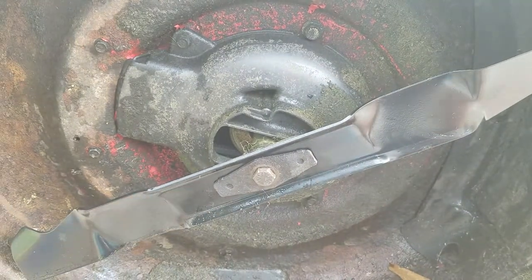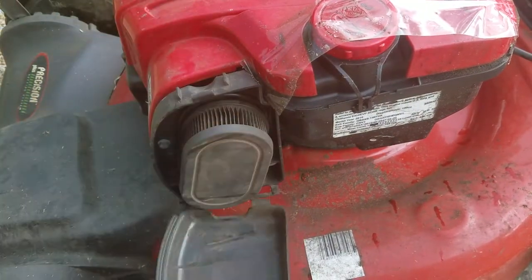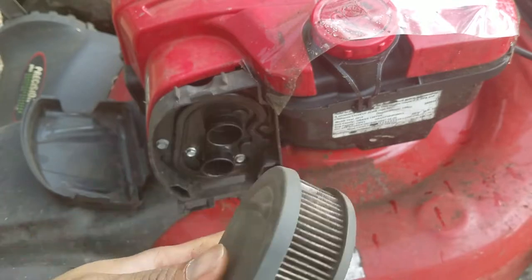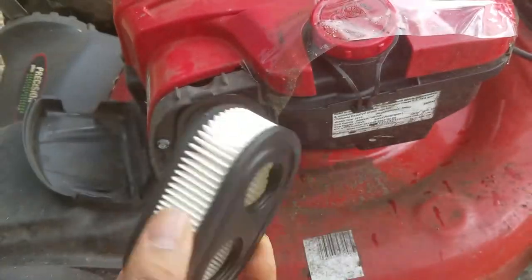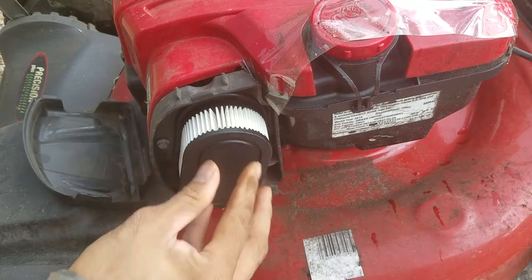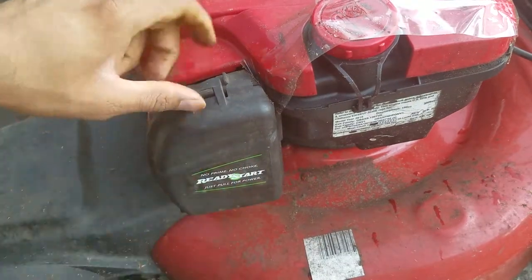Now we're going to straighten the lawnmower and replace the air filter and also the spark plug. To replace the air filter, just take the top latch off. This is the old air filter — as you can see it's filthy, absolutely full of crud. You'll get really bad gas mileage. I did try to knock it off a couple of times but yeah, this is done. This is a brand new one, all white and clear — you can't even see light coming through this one, whereas light is coming in on the old one.